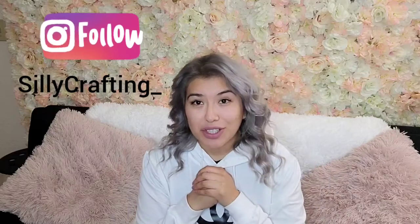I hope you guys enjoyed the video. Please give it a big thumbs up if you did. I appreciate all the support. Please remember to like, comment, subscribe, and share. Please also head over to my Instagram, sillycrafting underscore, for a lot more pictures and videos. Thank you so much.